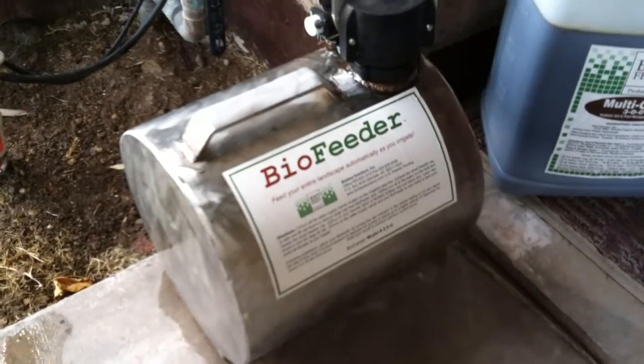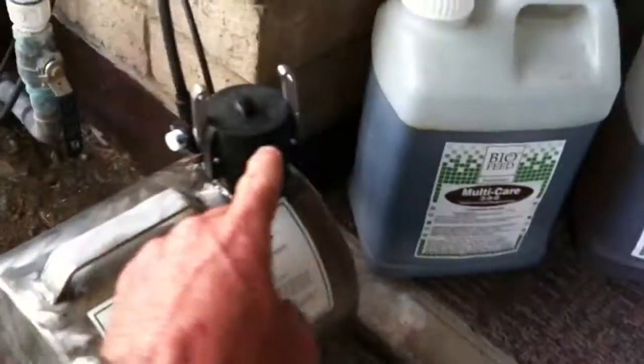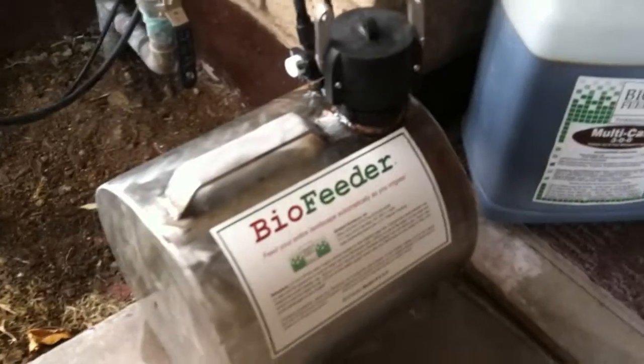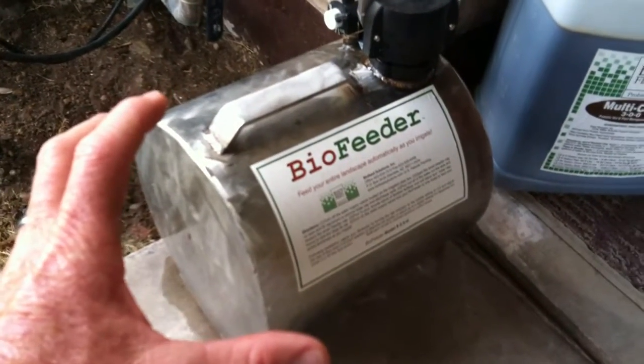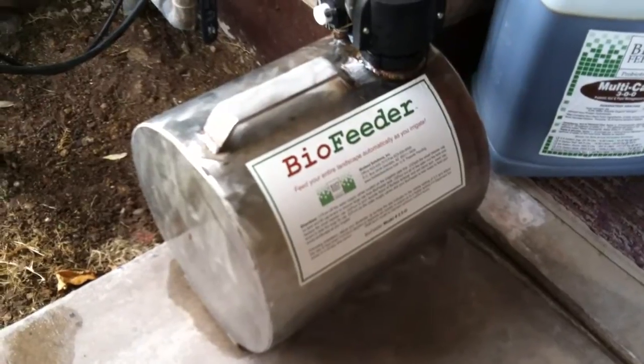So once a month or once a quarter, depending on how many plants you have and whether or not you have grass, you would pull this container out of the box like this and fill it full of this fertilizer. That would last you for a month or a quarter depending on how many plants you have.